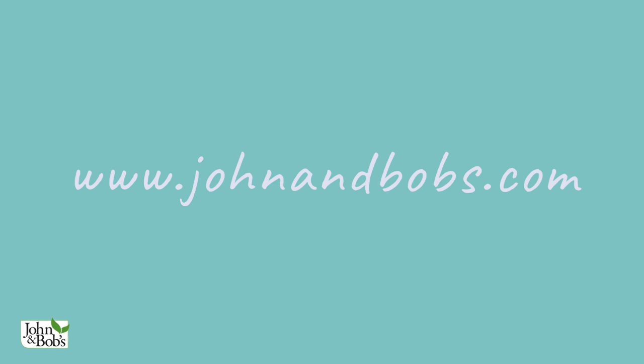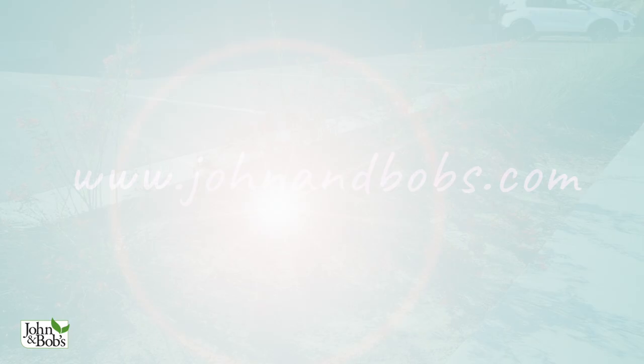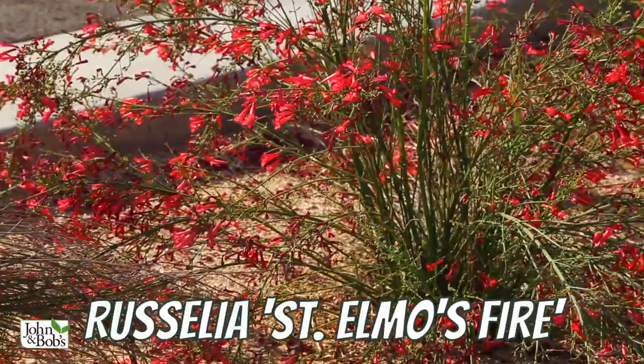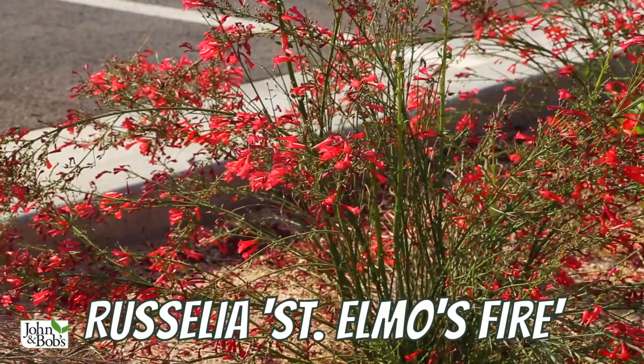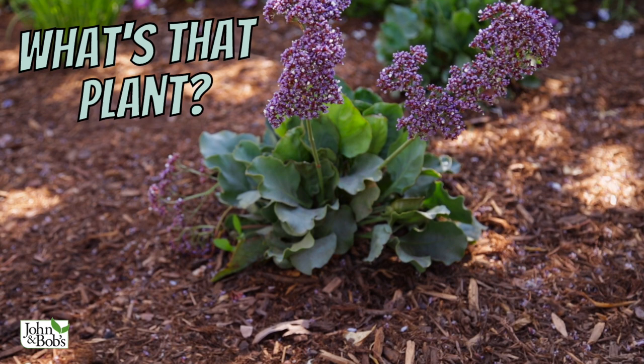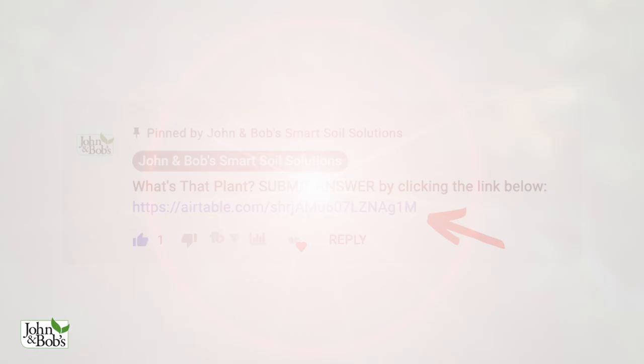Last week's plant was a great one I started using a couple of years ago — it's called Russelia St. Elmo's Fire, which blooms like crazy the whole warm season. This week's plant is a small blooming plant that's interesting — not as tough as some others. If you're one of the first five people to answer correctly in the comments, we'll send you some penetrate liquid biotiller, which we used in this garden. Submit your answer by clicking the link in the comments. If you like the idea of residential courtyards, we have another video that addresses that.